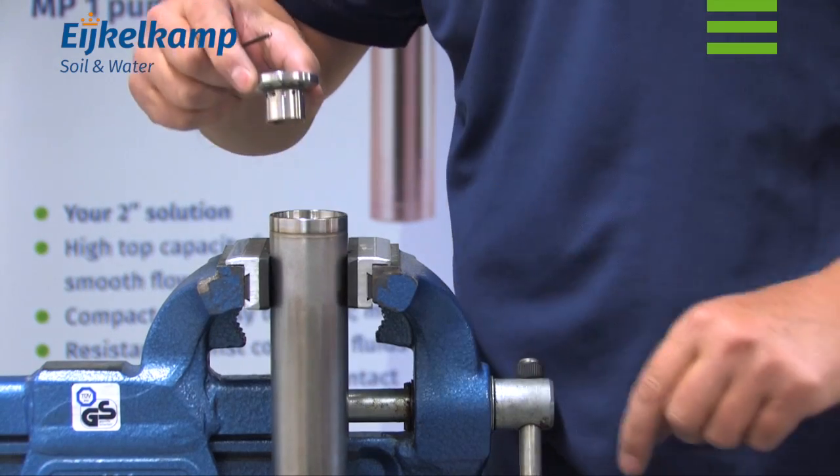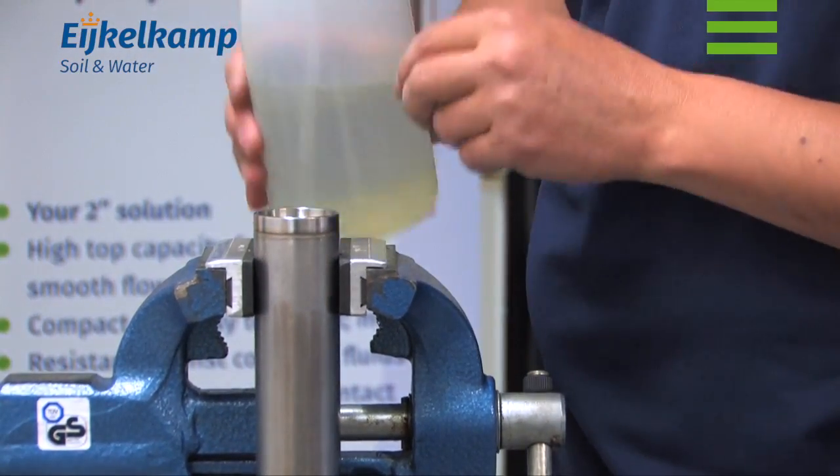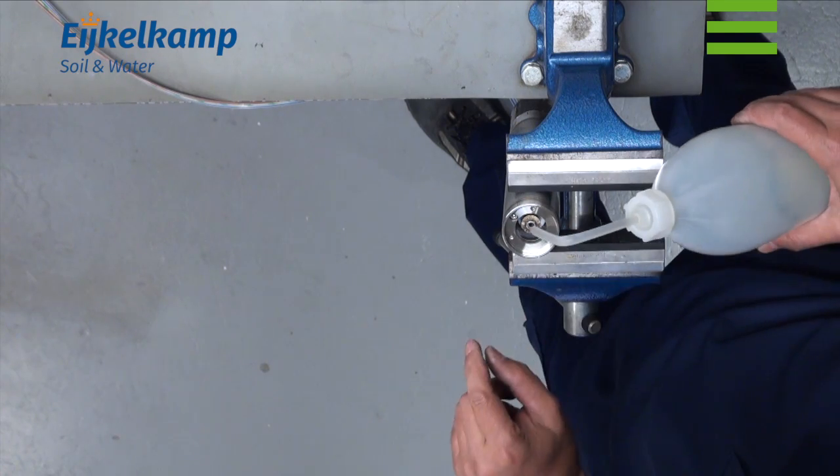Remove the lower radial bearing holder. If the water is up to the edge of the threaded hole, no additional filling is required. If not, add demineralized water.